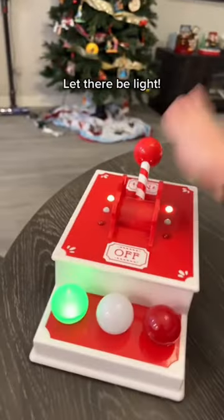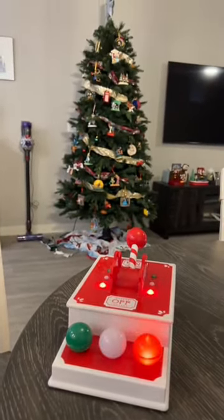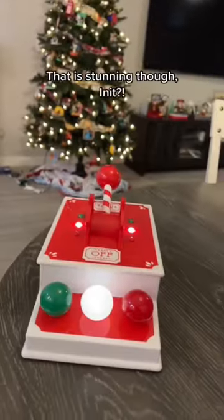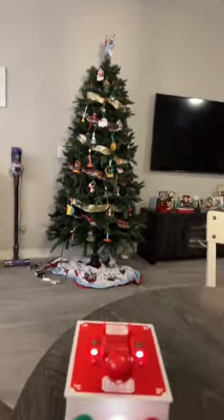Okay, now for the moment of truth — let there be light! That is stunning though, isn't it? Right, enough of that. I'll regret nothing.